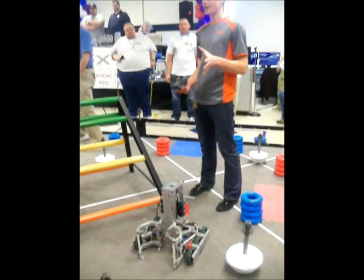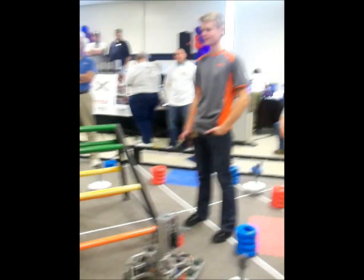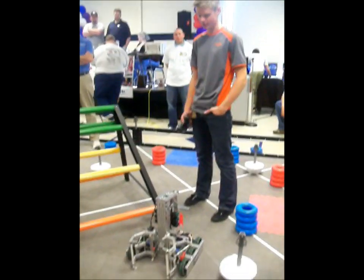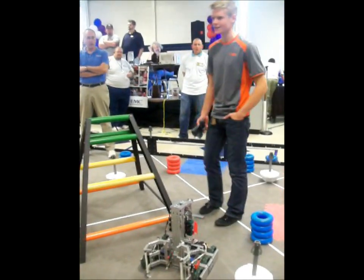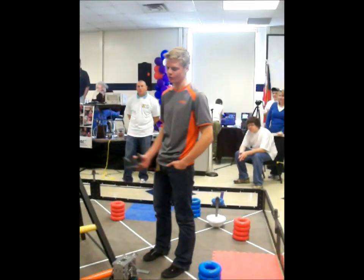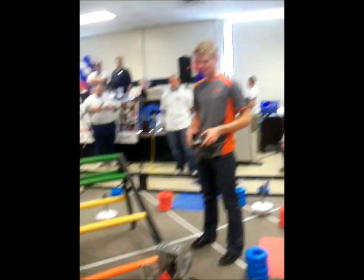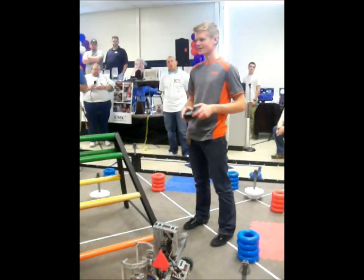Starting out, the robot uses 10 motors: four 393 motors and six 269 motors. That is the maximum amount of motor power you are allowed to put on a robot legally, roughly equivalent to 12.4 original VEX motors. That power has been very key with all my designs.